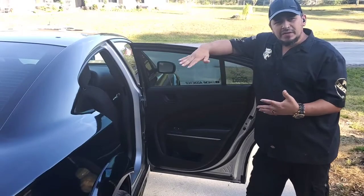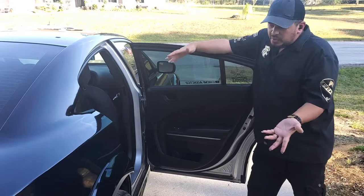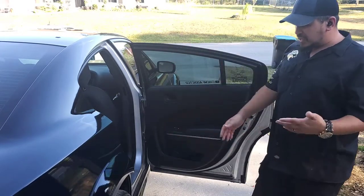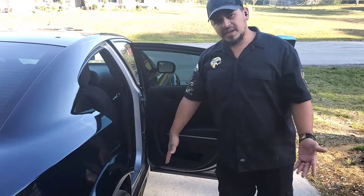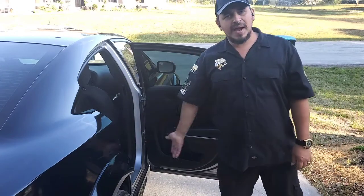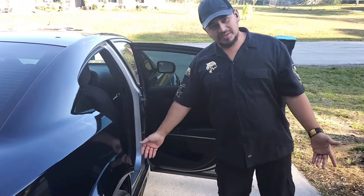There are a lot of us out there that bought the police pursuit version of the car and wanted to daily drive it — to enjoy the car every day and not have to get out and open the door for anyone in the back seat, just like they were a prisoner or something.